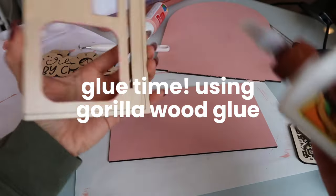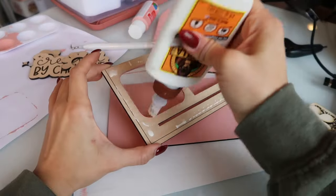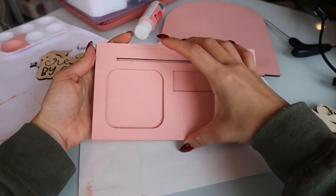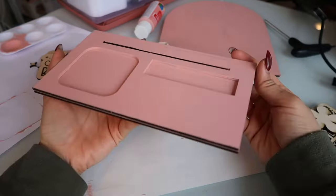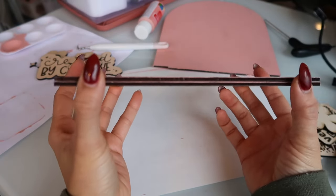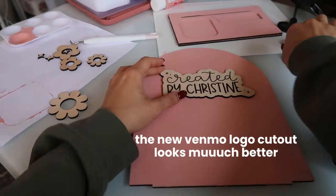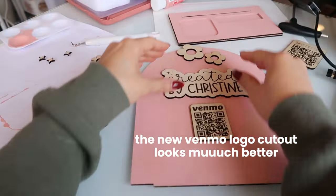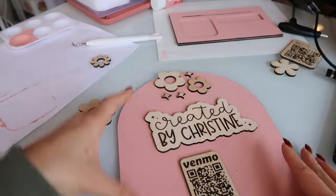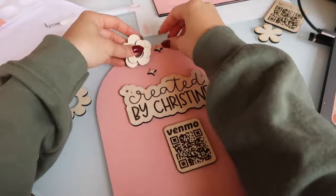Guys, we are ready to glue it all together. I'm using my Gorilla wood glue. I'm going a little crazy but trying to control myself, because every time I do this I always put too much glue and it goes everywhere. The two base layer pieces get glued together so that the Square reader, the business card, and the arch each have a slot to lean against. I'm playing around with the layout — do you think the flowers belong there? I didn't end up putting them because I felt like it was a little too busy.